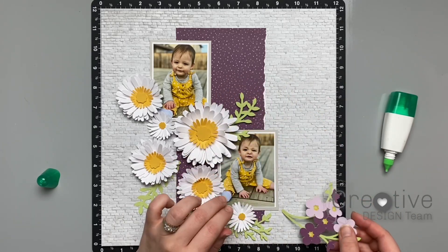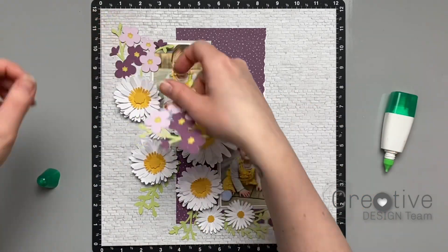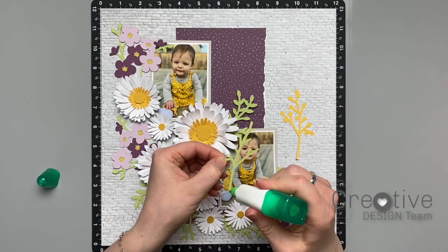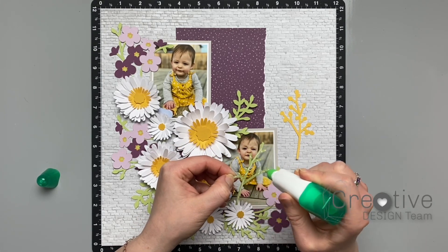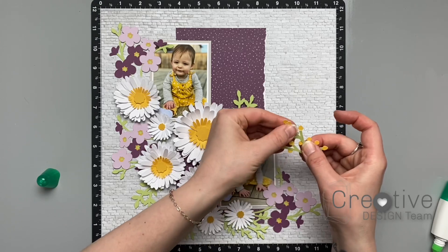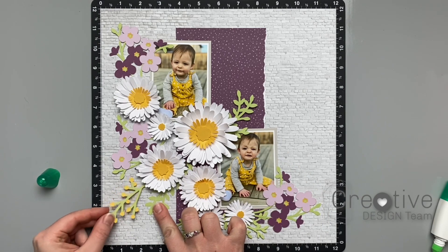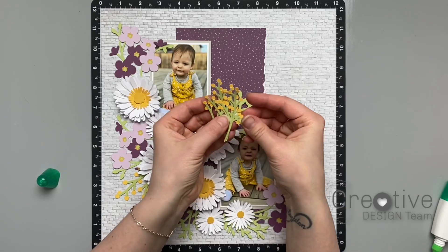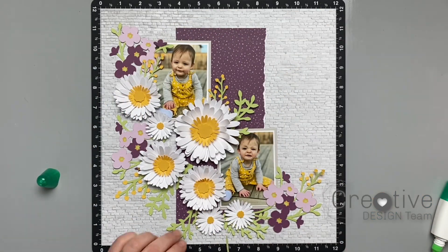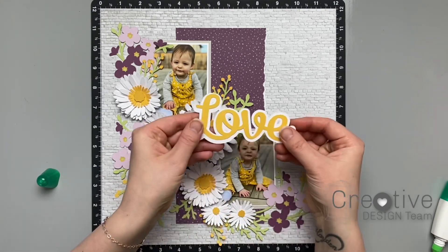I did two more of these bunches off camera and I'm just going to place them around the page to fill in some gaps. I also did these bunches of baby's breath — they're cut with the base on sundance card stock and then I put a layer of sweet leaf over top. These make really great fillers and I can tuck them in beside the leaves and the flowers to help everything come together. I made more of them off camera — I have four smaller size ones, which are a great size for tucking in all over the page.